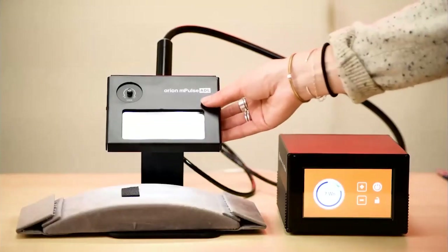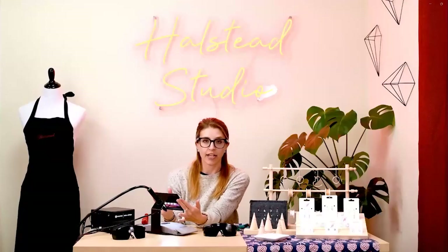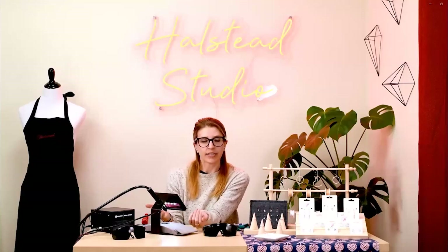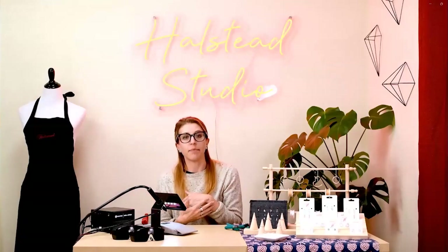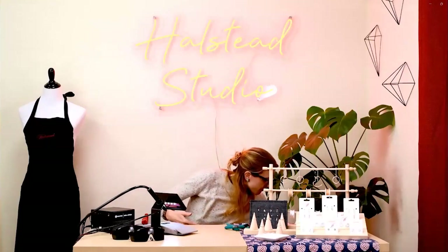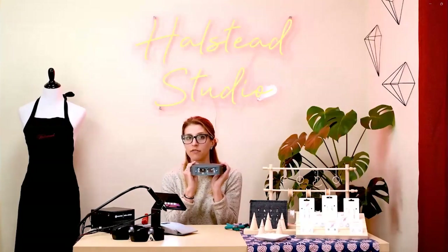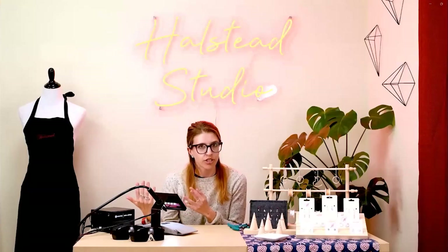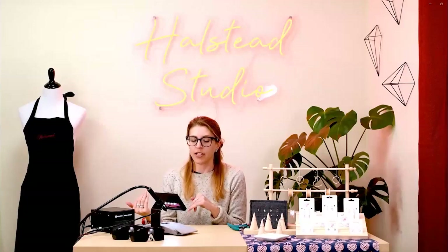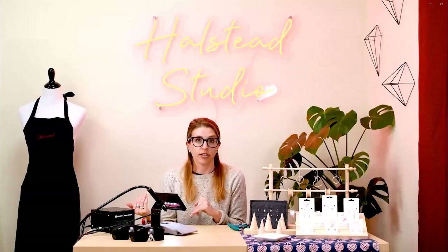The auto-darkening lens attached to the machine starts out at a lighter shade and flashes super dark when the weld happens. If you don't have great eyes, you may choose to add magnification as well — something as simple as a pair of Optivisors or reader glasses. You can also purchase the microscope arm that goes with the machine, which will also auto-darken. But no matter what magnification you're using, always make sure you are using the dark glasses as well.